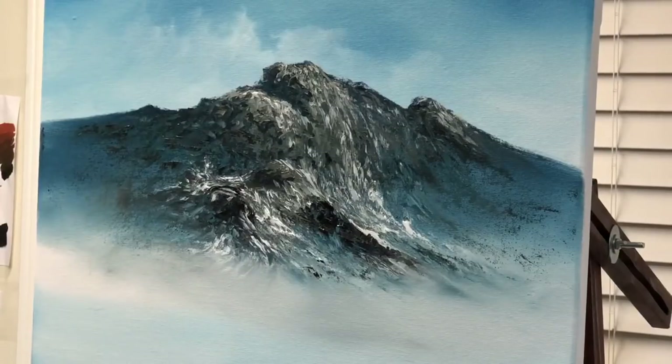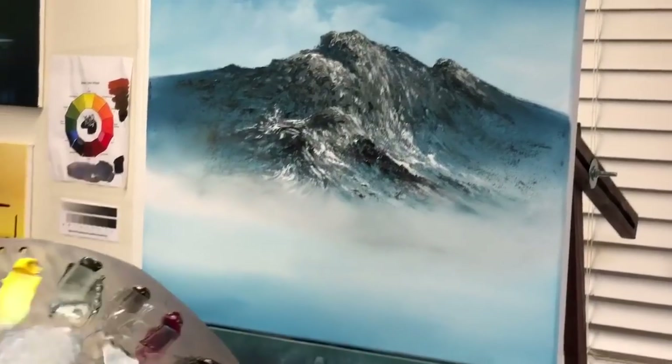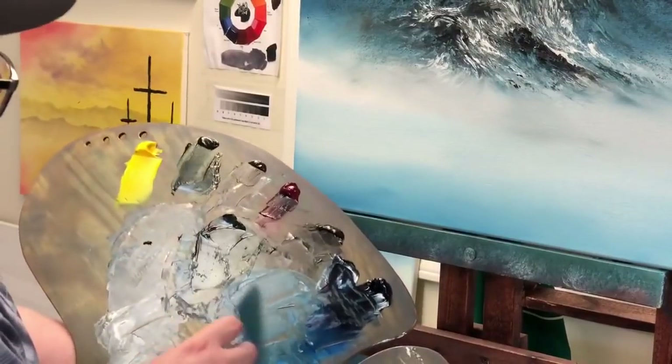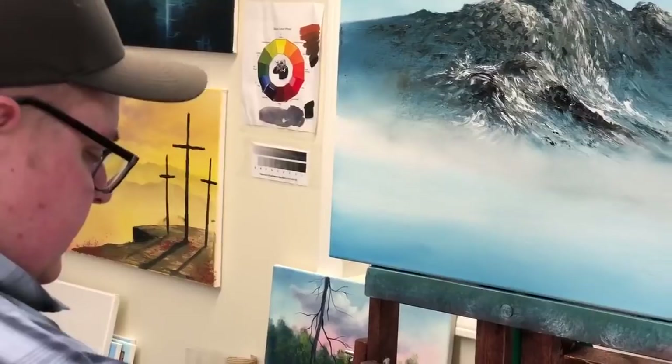That looks pretty good. Now I have to figure out what I'm going to do next to the rest of the landscape. We'll mix up a dark color because we're thinking about trees now — same way we always mix dark tree color. This is not Alizarin Crimson; this is Thio Violet. The reason I've switched to Thio Violet is because it's permanent — Alizarin Crimson is not permanent. I'll do a video going over the colors, but for now we're using Thio Violet because it's permanent and the crimson isn't.